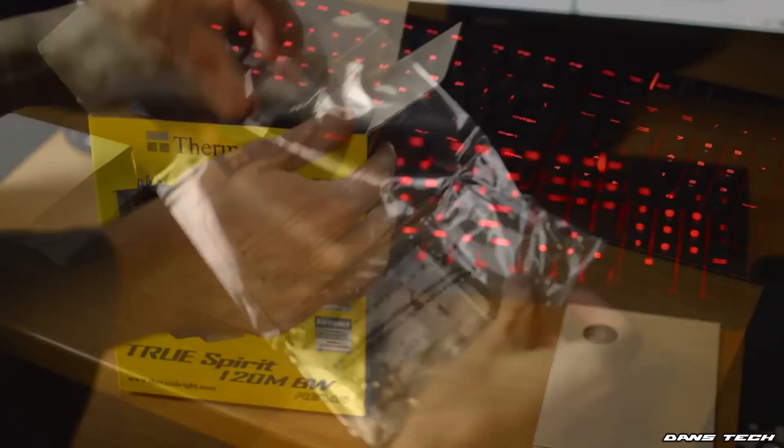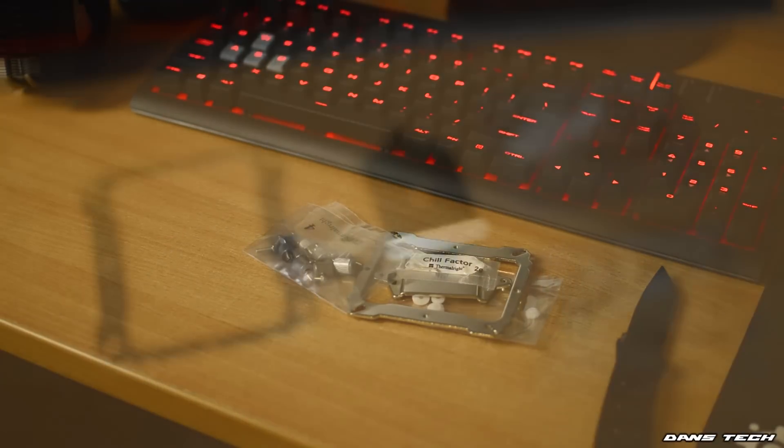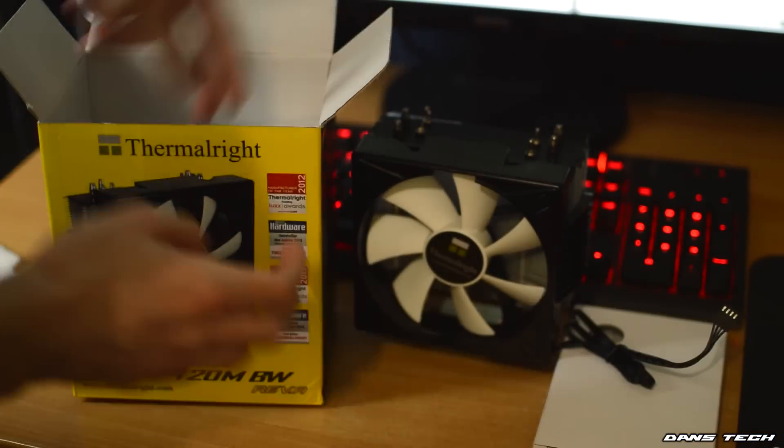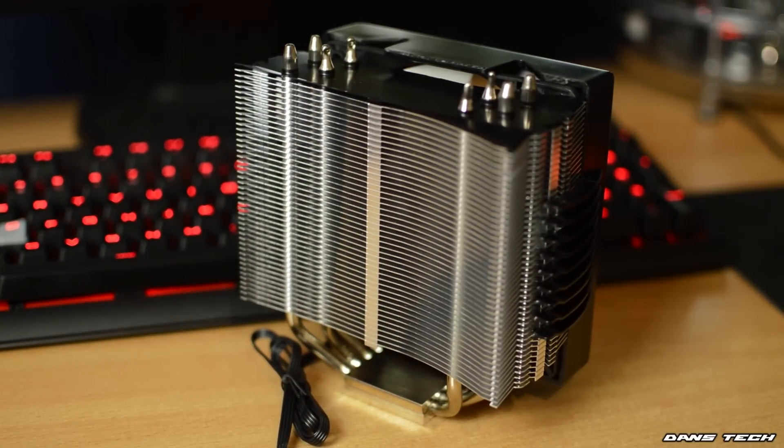To get started with the unboxing, inside the package you get an accessory box with all the appropriate mounting hardware needed for all relevant AMD and Intel sockets, including some thermal paste. Next up you get the cooler itself with a fan attached. The cooler is a single tower design with 46 aluminium fins and four 6mm nickel-plated pure copper heat pipes for the main dissipation of heat.